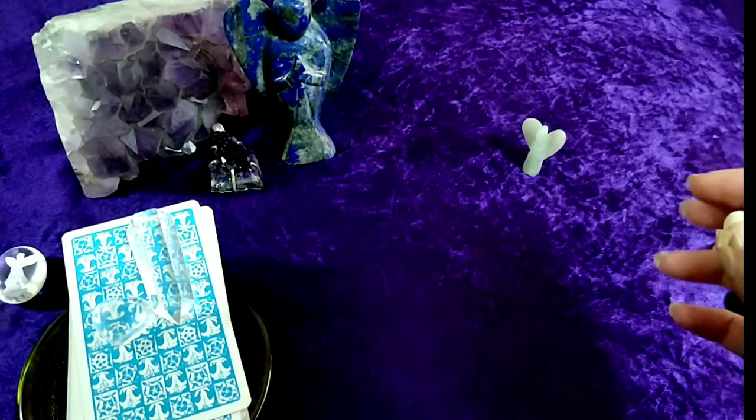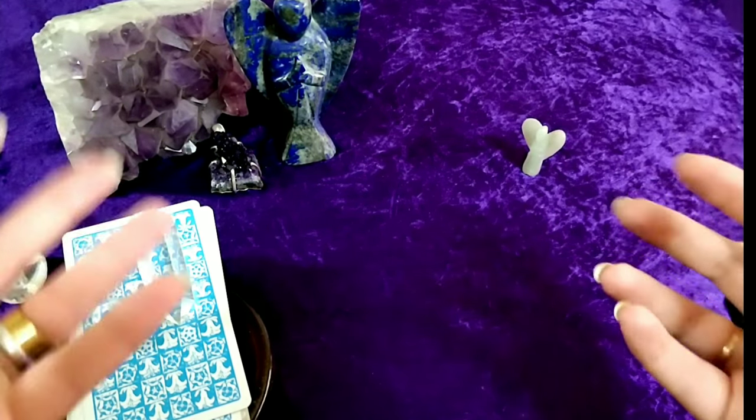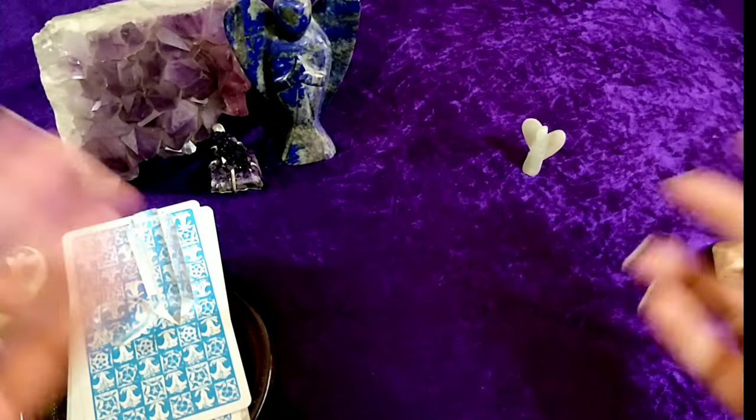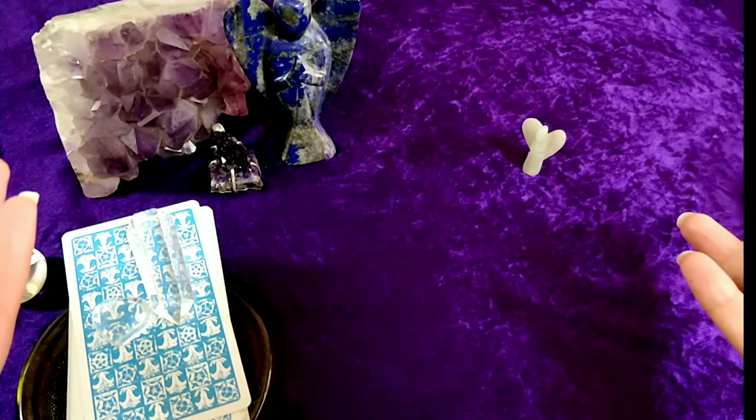Then I have my lapis angel with me. Now lapis is excellent for communication, truth, and using your mind, body, and heart coordination — communicating at your best and using your intelligence at your best. So that's great while we are doing our tarot.